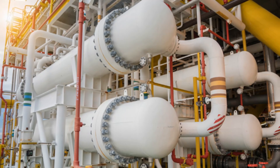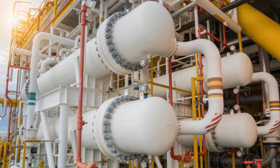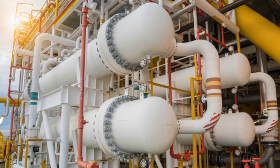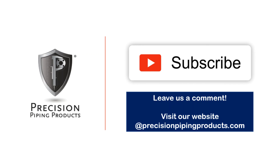Make sure you join us next week when we look at the types of flange face mechanical damage that can kill your production or project schedule and could cost you a ton of money. If you have any questions or comments, give us a call, shoot us an email, or leave a comment below. Thank you.